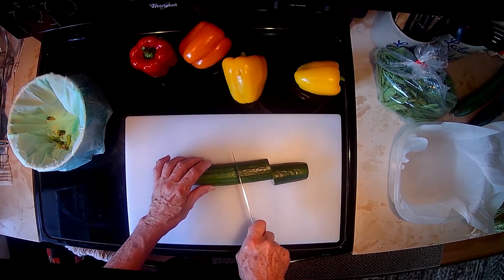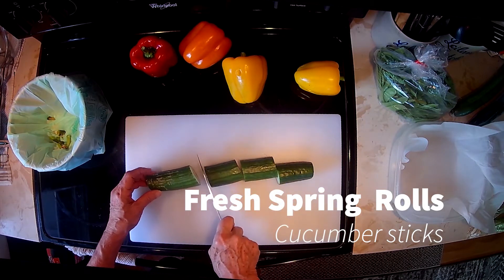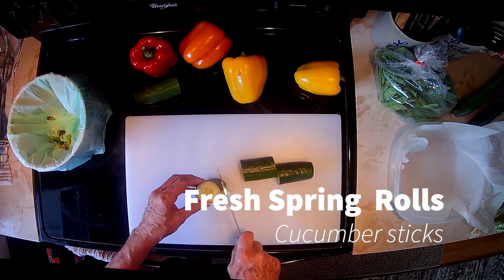Hi, welcome to Leilani's Kitchen. Today we're going to be making spring rolls and I'm going to show you how to cut the cucumbers for the spring rolls.